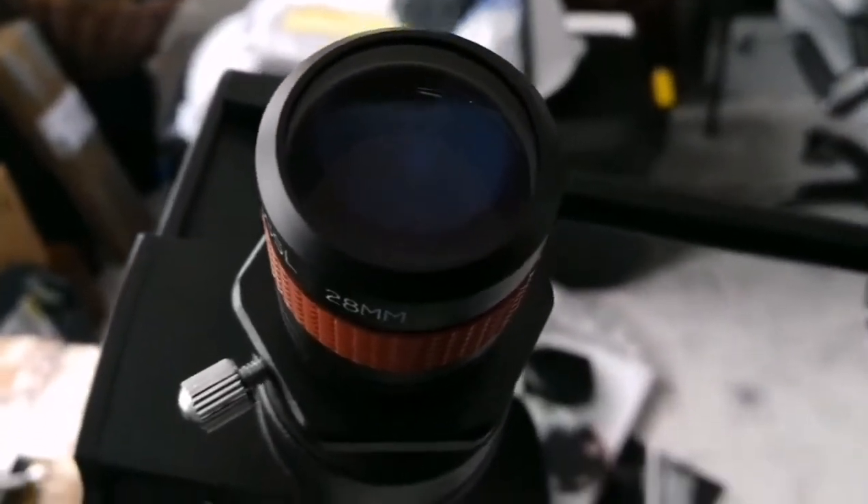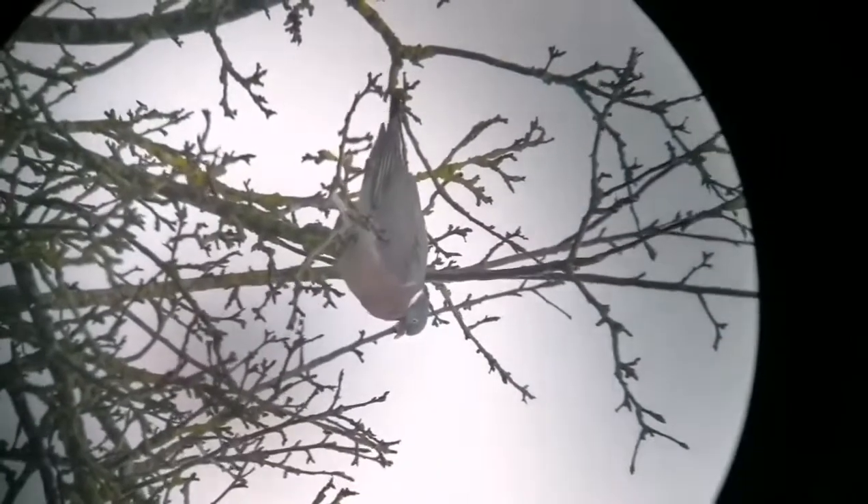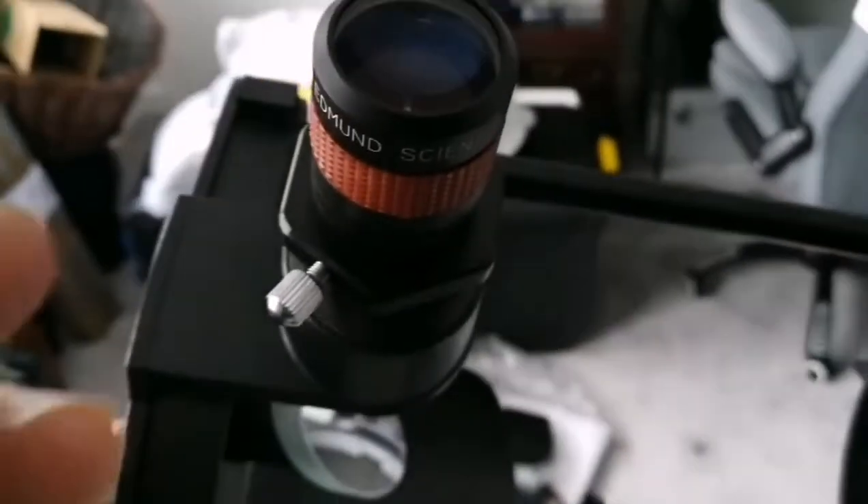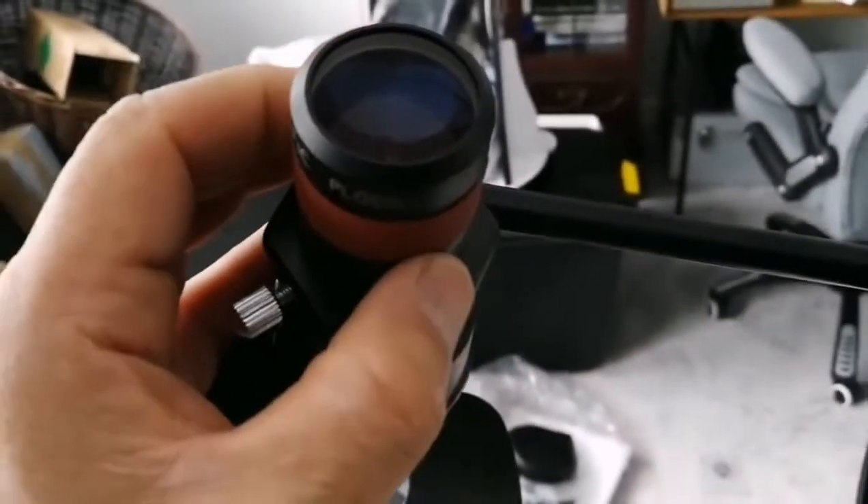Now let's see the Edmund Scientific 28mm eyepiece. This is the Edmund Scientific 28mm Plus. You can see the difference — it's much better, this is superior to that one. Just for starting out it will give you some eyepiece to work with, but this one is better. Our pigeon is almost sleepy, puffing up. And that was the view through the Edmund Scientific 28mm Plus.